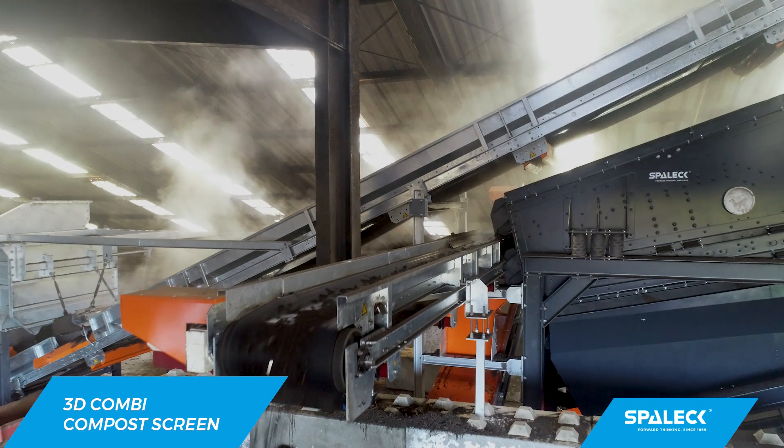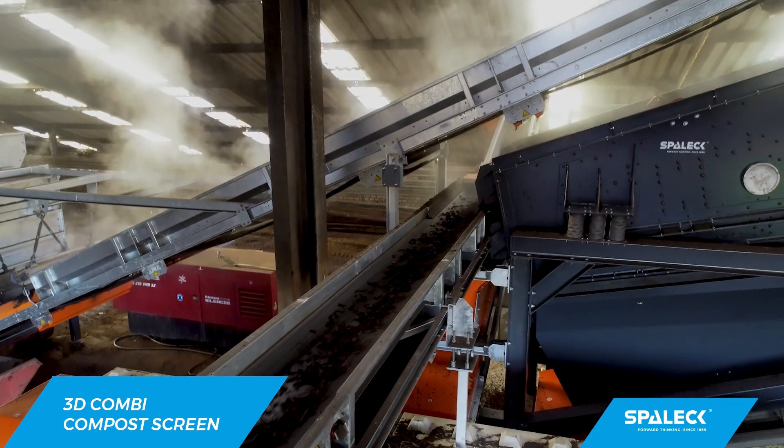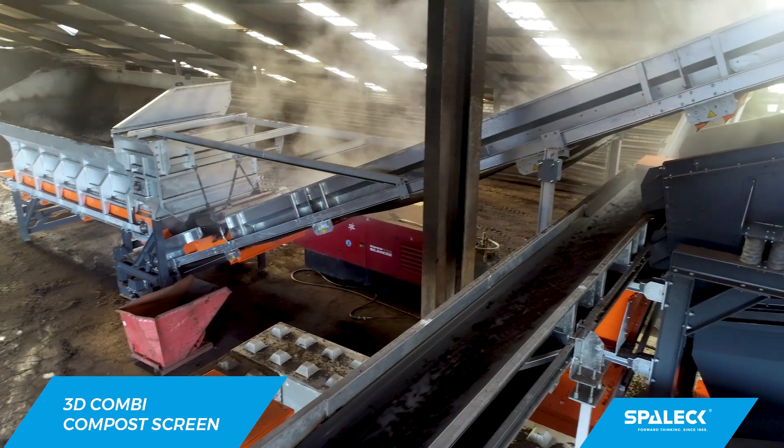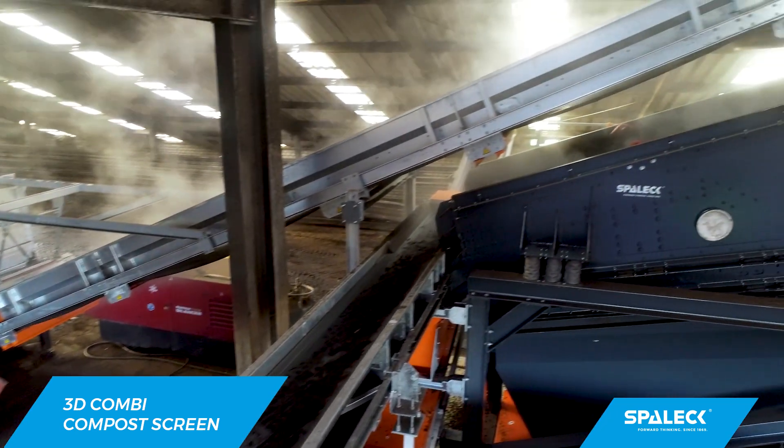We have a double-deck screener from another brand in our machine park. It screens quite well, but we cannot guarantee our end customers a constant material quality. However, it is an extremely important aspect for our future that we can guarantee the quality, and that's why this machine is very important for us.